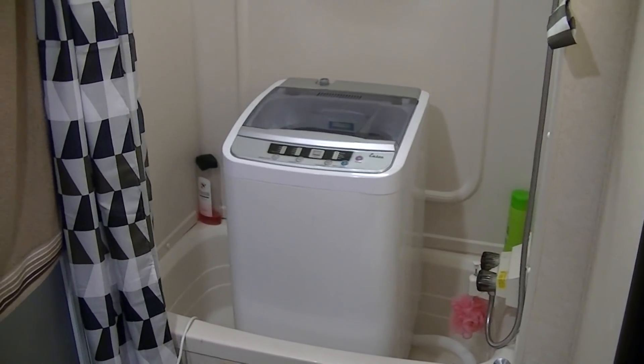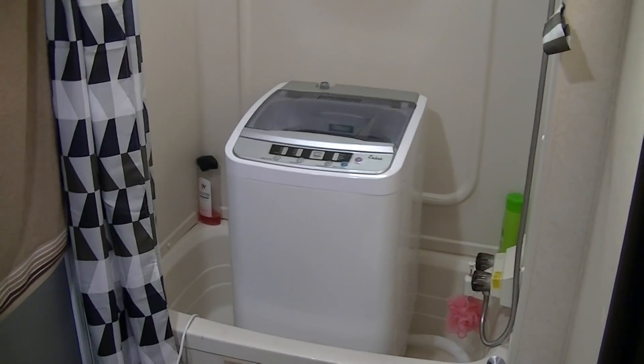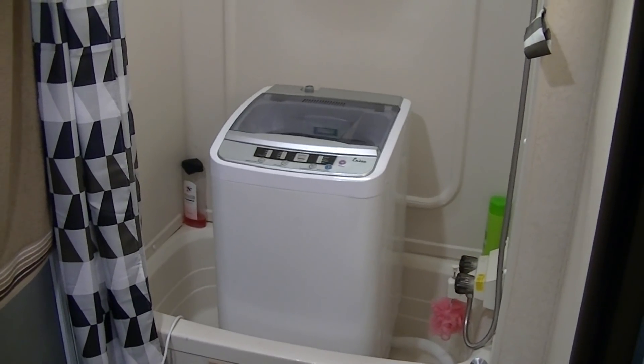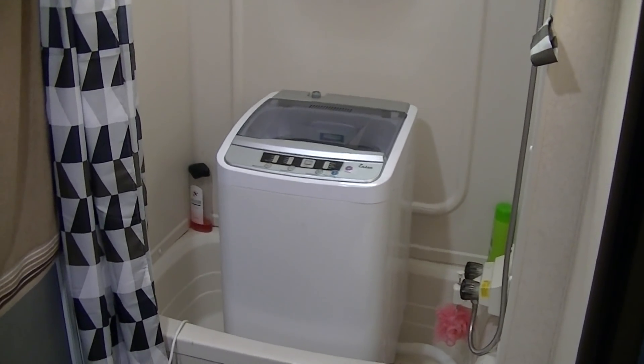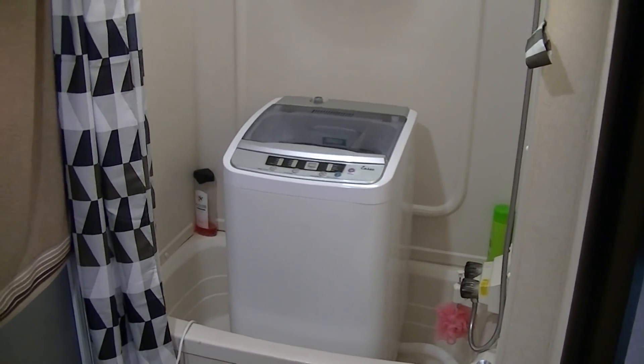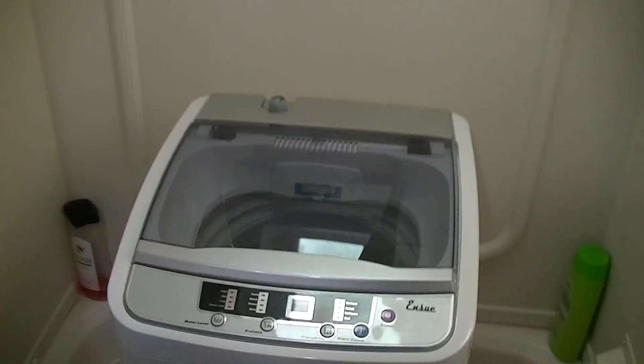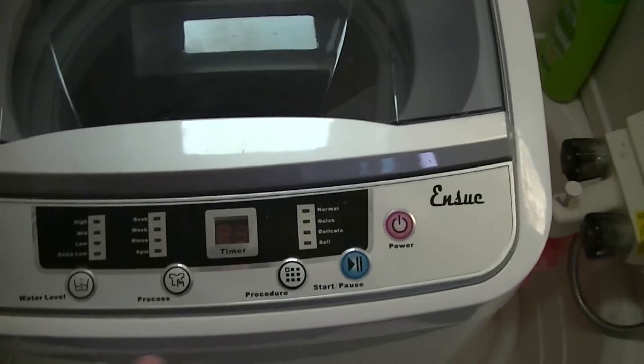It runs off a regular 110 volts and has an output of about 220 watts, which is perfect because I'm going to be running my whole RV off of solar. Let me go ahead and show you the controls here.